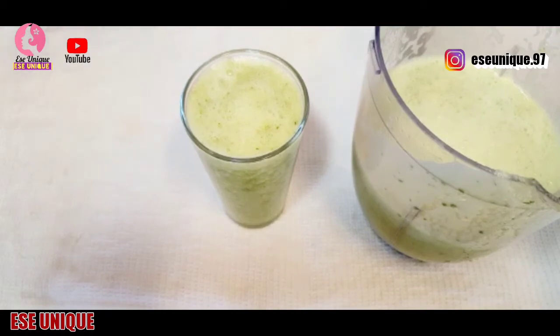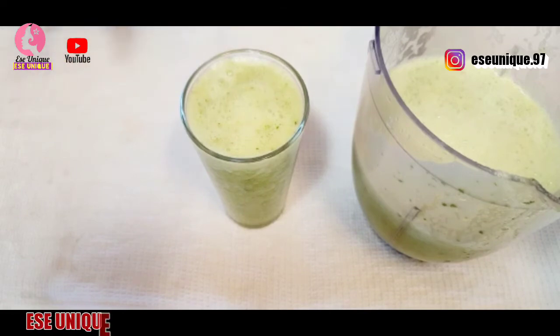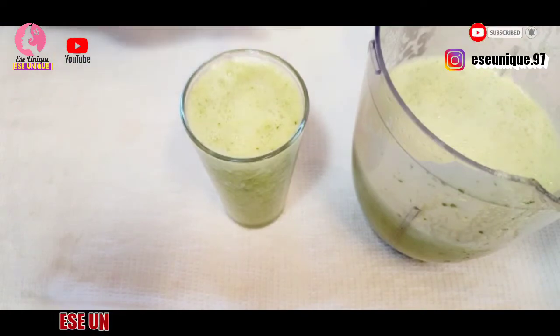This is going to help you very well. I assure you this is a very strong fat burner drink; it is going to help you get rid of that excess fat in your body. You will be so amazed with the results. I assure you — all these ingredients together are very powerful and are going to give you amazing results.